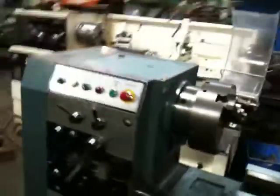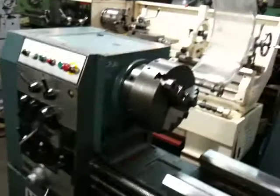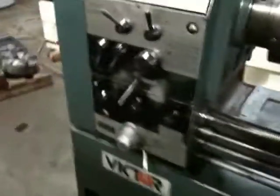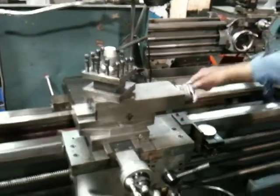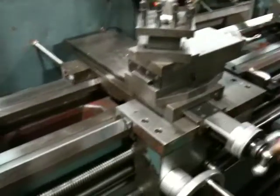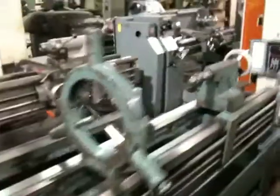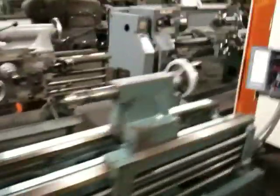This is the headstock. Three-jaw chuck — you can see it has a removable Gap-Ed, the gap is out. Compound, everything's in nice shape. Ways are clean. Steady rest, drill chuck, and the tailstock.